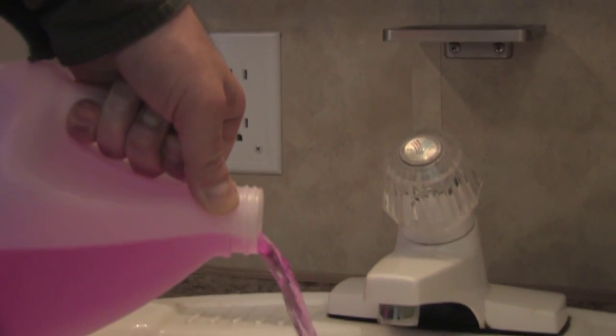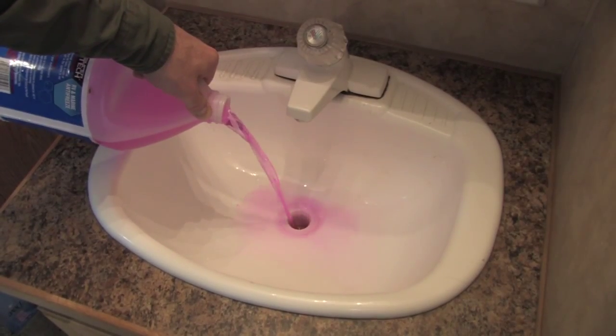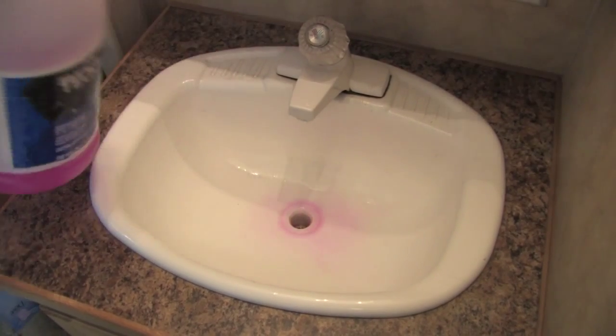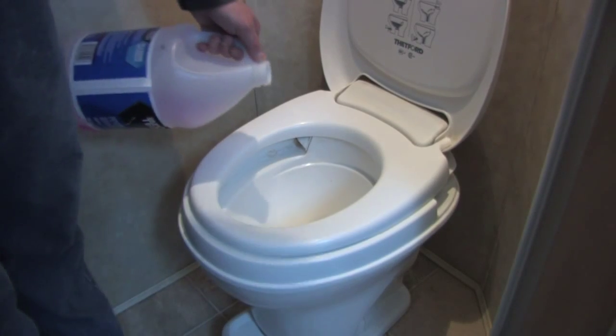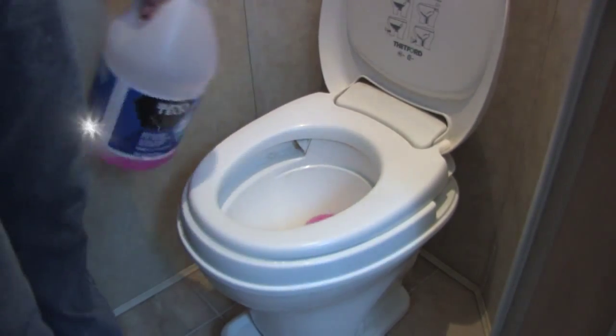Now we should have the plumbing system pretty well ready for the winter. However, there are still a few little details that we need to attend to. You're going to want to pour a small amount of antifreeze down each drain in your vehicle in order to protect the traps. And you're going to have to close the toilet flush valve and pour some antifreeze into the toilet itself.